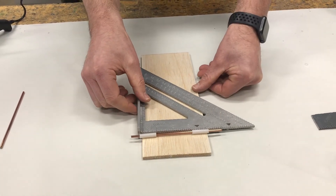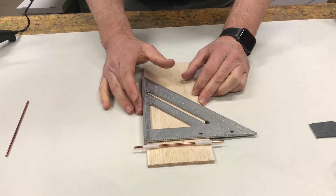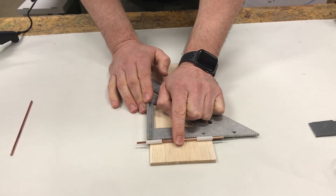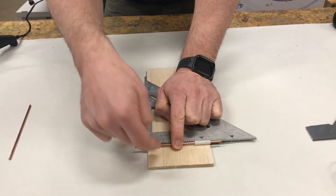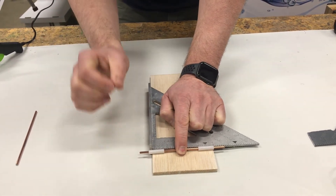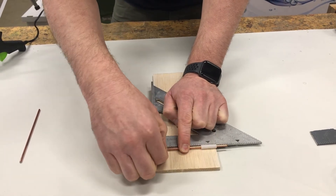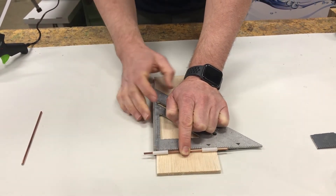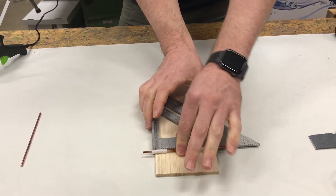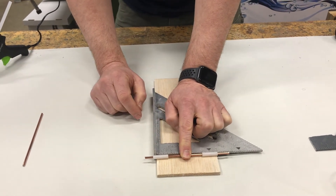We have both bearings sticking out on both sides and the t-square pressed up against the chassis. When I pressed it just now it moved, which tells me it wasn't on straight. Once I have that corrected, I use one finger right in the middle and hold down the axle, pushing just a little — just enough to keep both bearings tight up against the t-square. Then I check it again and give it a little push to make sure I know where I'm going.